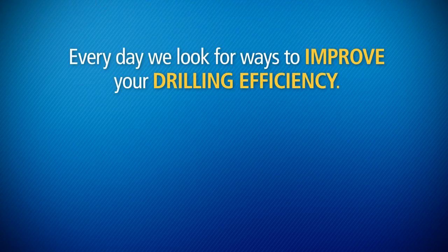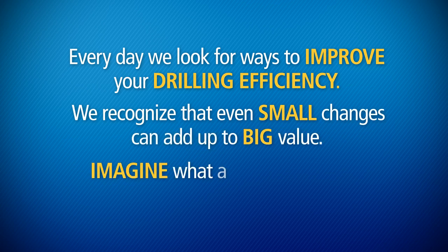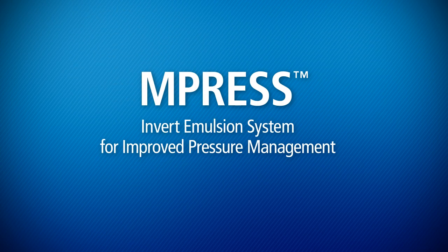Every day we look for ways to improve your drilling efficiency. We recognize that even small changes can add up to big value. Imagine what a big improvement can add up to — the M-Press Invert Emulsion System for improved pressure management.